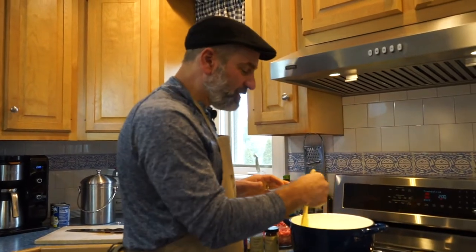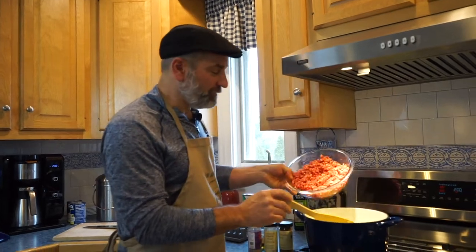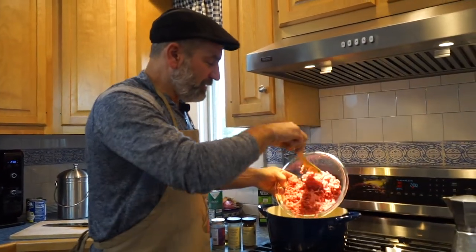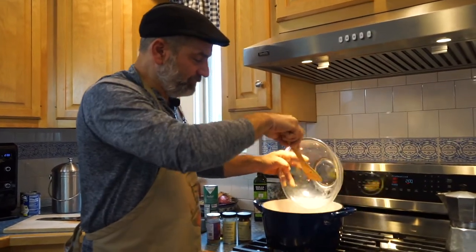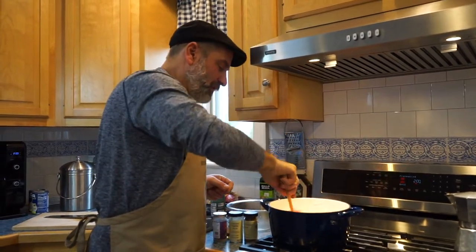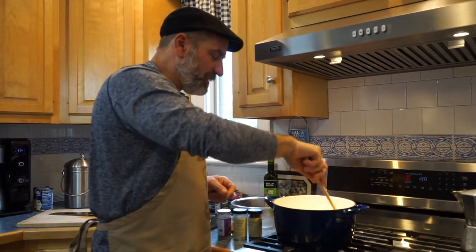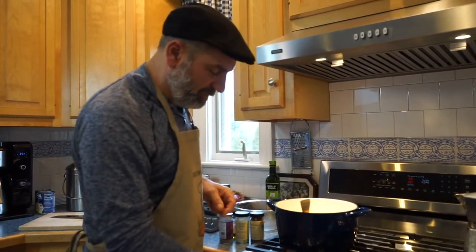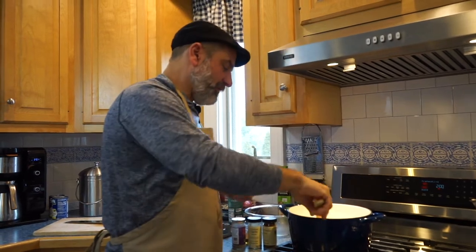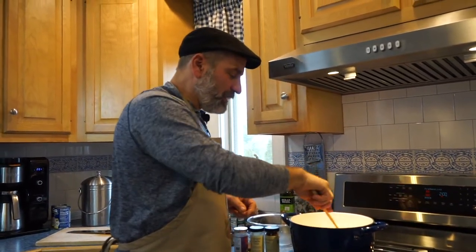Our peppers have cooked now for just a couple minutes, so we're going to add our ground chuck to the pan and get that cooked. We want to cook this probably five to ten minutes to get the meat starting to brown. I'm going to turn the heat up just a little to medium-high to get that meat browned.